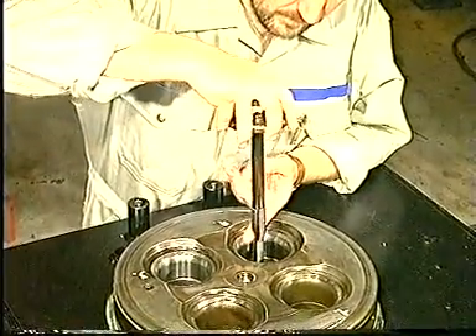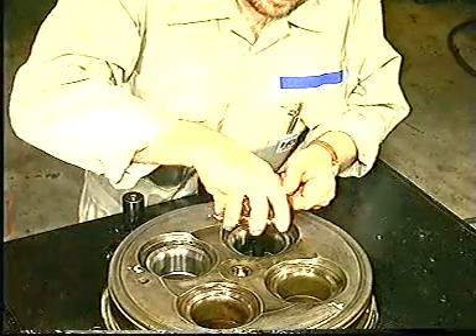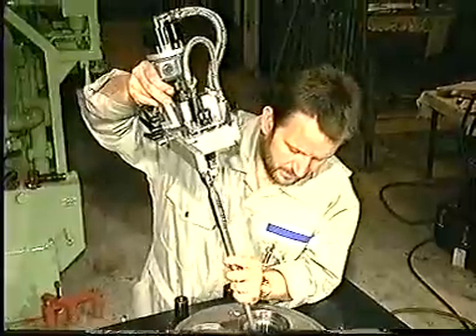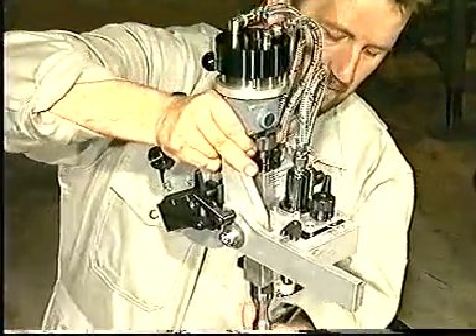Clean the valve guides with the special tool delivered with the grinding machine. Mount the grinding machine and grind the valve seats following the instructions of the grinding machine supplier.